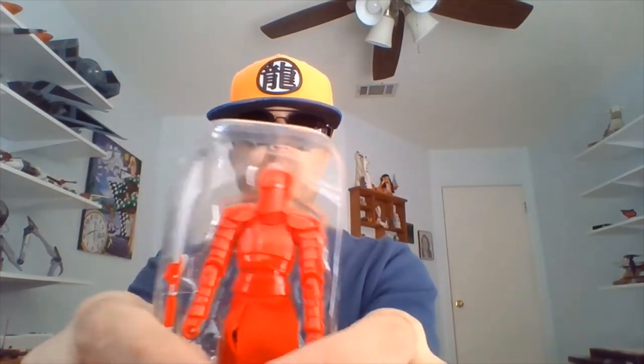So I'm going to take a look-see at this guy here. Oh, he's got cloth goods — a cape, or skirt, or whatever you want to call it. Oh, I like this guy. Looks like the other Elite Guard.